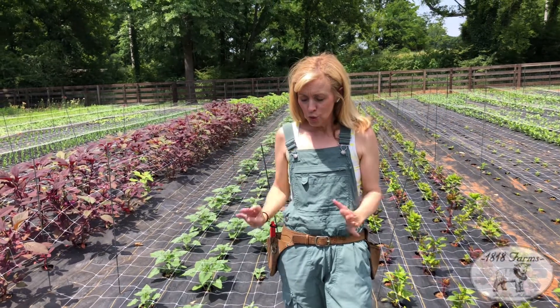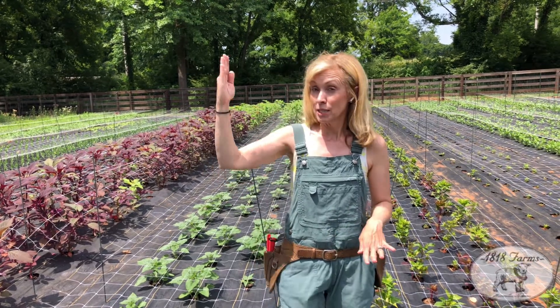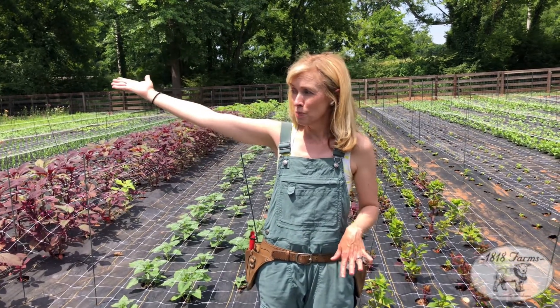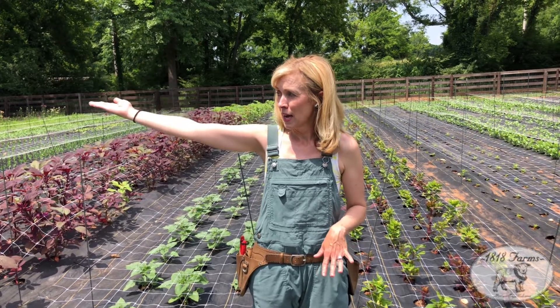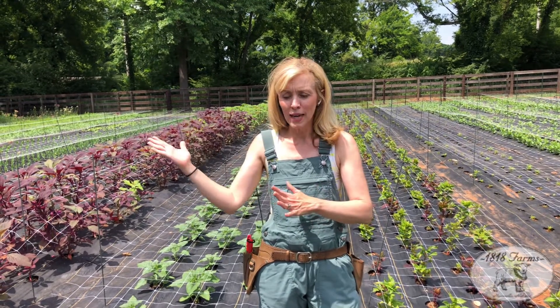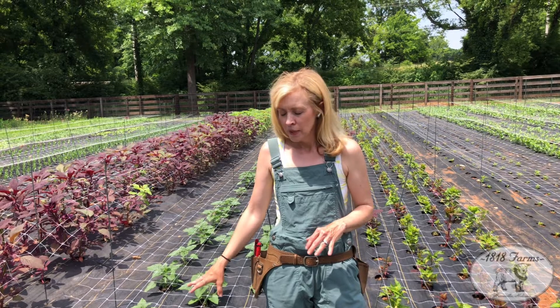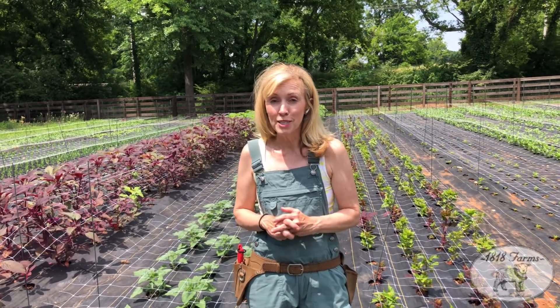You definitely want to pinch to have more blooms and have a sturdier base, because also you think about this — the taller you get, and our storms here typically come from the side, from west to east here. And you don't really have a great windbreak here. You may have something fall over, even though we have these netted. So you want to go ahead and pinch, and they're still probably going to be around four feet tall.